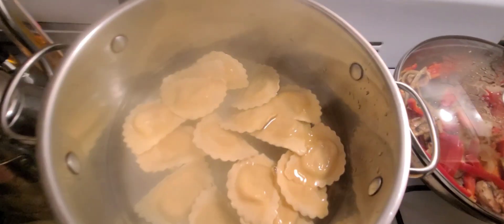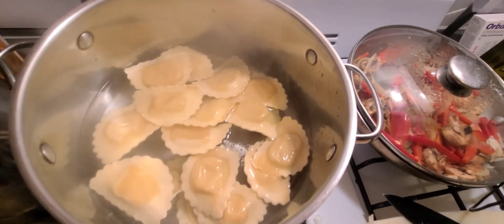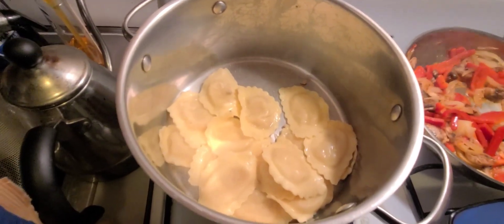It's going to be a small meal. If you want a side salad or anything, do that — I'm not doing that tonight. I just wanted to cook these and show you how it's done. I've drained the water out and I'm going to add the sauce.